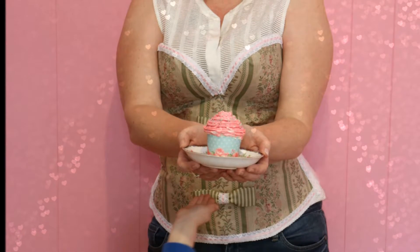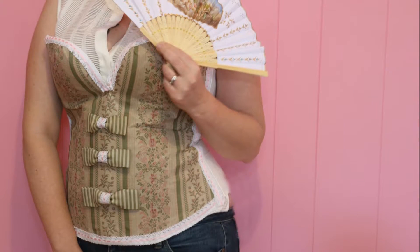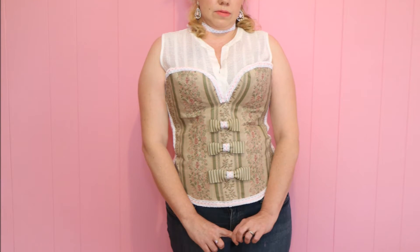I hope you enjoyed this video. If you did, don't forget to like and subscribe, and if you have any questions about how I made the corset or anything else, don't forget to leave me a comment down below. Bye lovelies!